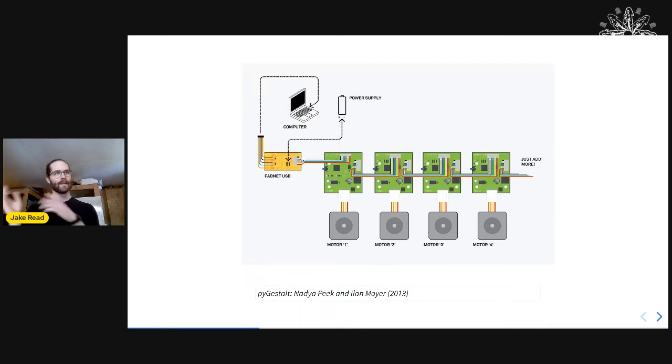I'm sort of the spiritual student descendant of Nadia. Back in 2013 when I was an intern, she was working on her PhD and together with Elon Moyer wrote a piece of software called Gestalt — a cool way to introduce the idea of object-oriented hardware, where every time you want to add a new piece of function to your machine, you snap on another module to the end of a bus, and a Python script remotely operates all the different modules.